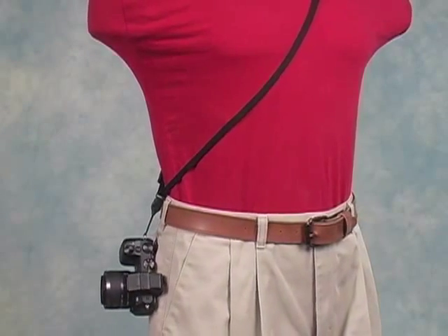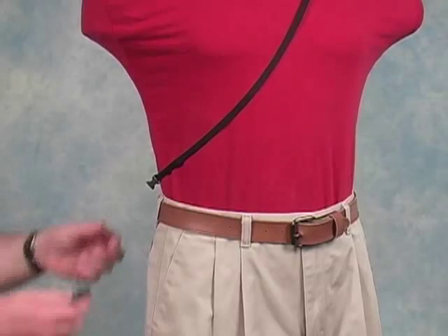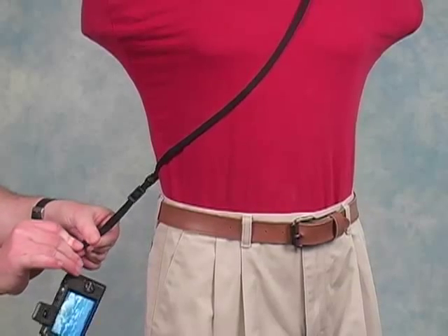If you enjoy using the compact sling with your camera, but wish it was just a little bit longer, again the Mini-QD Extension provides the solution. Just a few clicks and you've got the extra length you need.